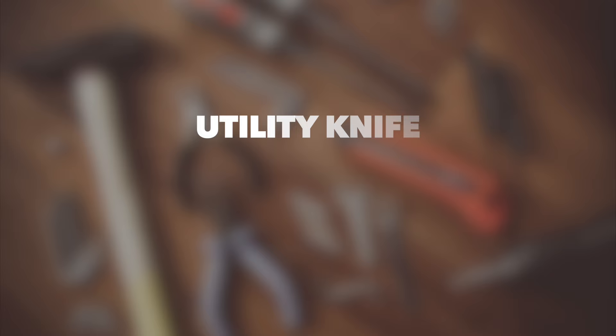Welcome to another Zabitat product installation tutorial. Today we are going to be showing you how to replace a standard clear side light with a decorative side light to match our existing door glass. This is a quick and easy project and you only need a few basic tools to get the job done.